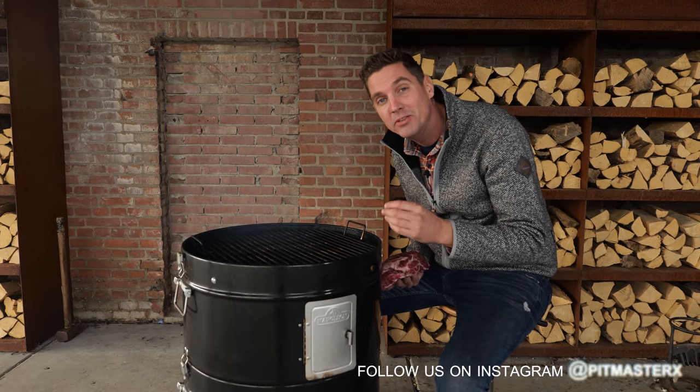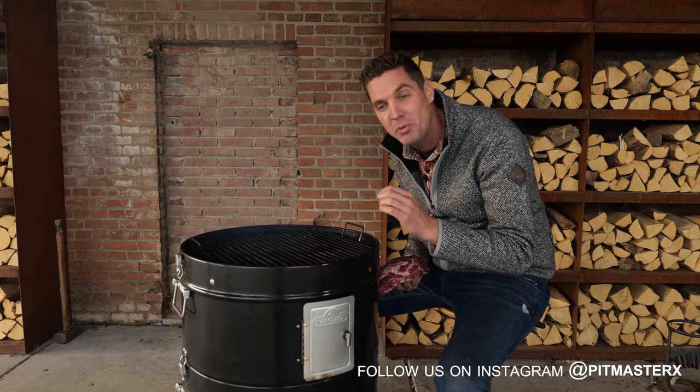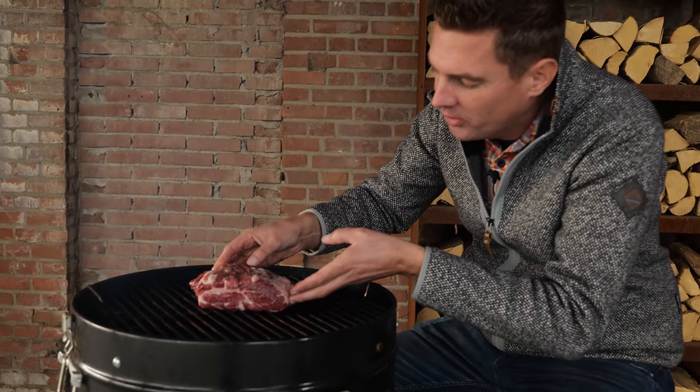We're already picking up a little bit of smoke from the beech wood we put in underneath. Now it's time to put our pork neck on. Look at that beautiful one kilogram pork neck — salted, nothing else. Smoke coming up. What more do you want?